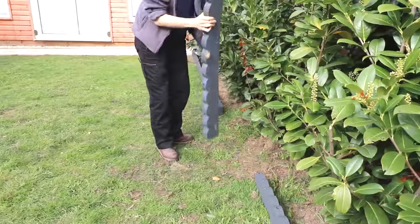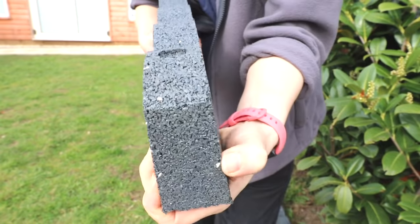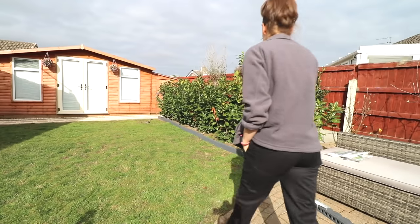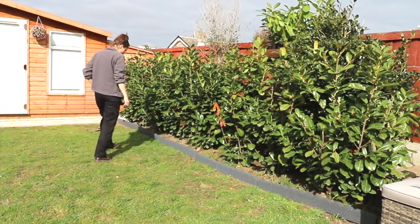With its bendy nature it gives you the choice of having a curved or a straight look, but the thicker styles are less flexible and they have four set countersunk holes where you'll need to mallet one of their recycled plastic pegs that come with it. I chose the grey scallop borders, which come in 1.2 metre lengths — that's four foot.